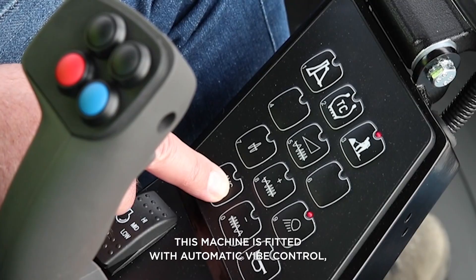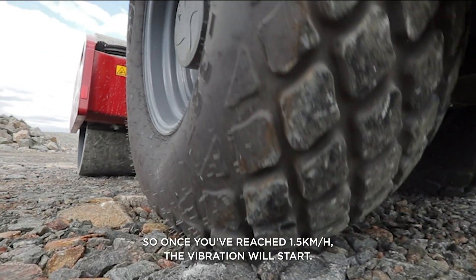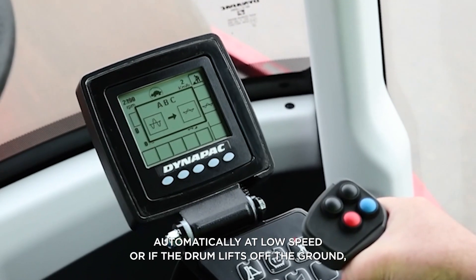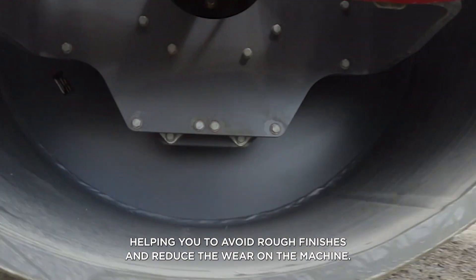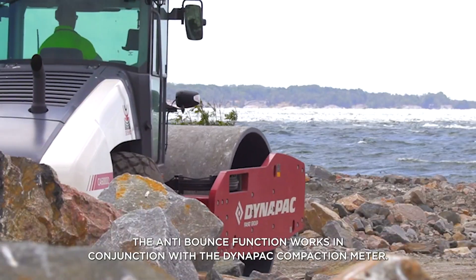This machine is fitted with automatic vibe control — once you've reached 1.5 km per hour, the vibration will start. Dynapack rollers also have anti-bounce control. This feature turns off the vibration automatically at low speed or if the drum lifts off the ground, helping you avoid rough finishes and reduce wear on the machine. The anti-bounce function works in conjunction with the Dynapack compaction meter.